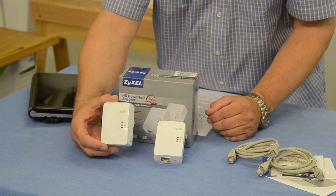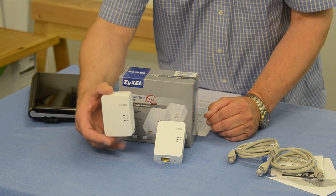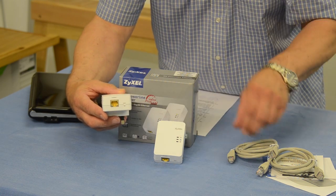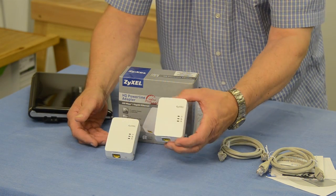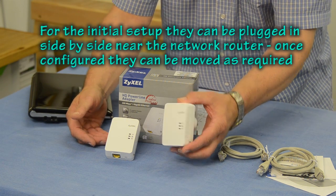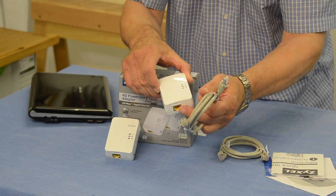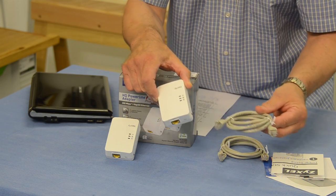It's set up like this: you plug one into a wall socket close to your home hub, office hub, or main router. You then connect it to that router via an ethernet cable from the port at the bottom using the supplied cable. You take the other one to the room where you want to extend your ethernet capability, plug it into a wall socket, and use another supplied cable to connect it to the computer or device you want on your network.